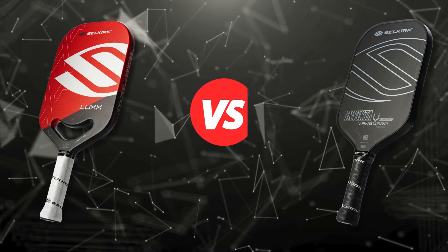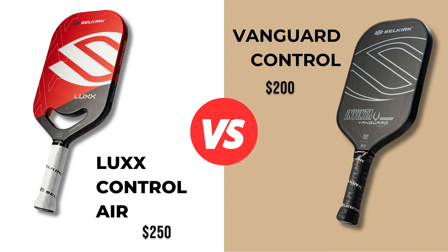So here you have two very solid choices for control paddles. But in my opinion, the Lux is the clear winner. If you're looking to improve your control, consistency, and placement, and you're deciding between these two paddles and you have $250, I would go with the Lux every single time. However, if you only have $200 to spend but you're looking for a paddle that has control, I think the Vanguard competes well with other Gen 1 paddles on the market — but that is a review for another day.